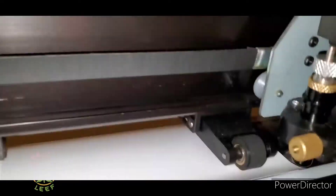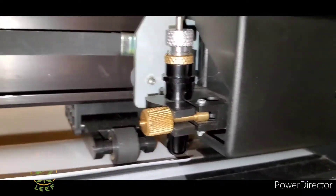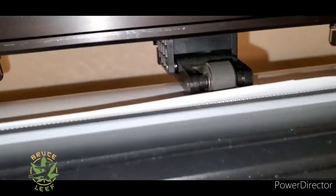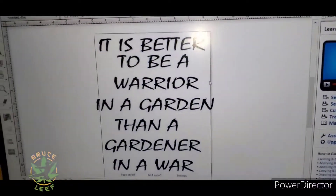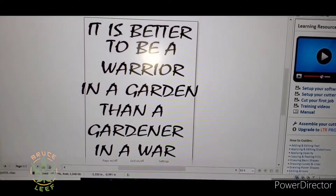TMV Naturals. Right here we got the Thermoflex, shiny side down. We do not have the blade set yet. We are going to run a test and make sure everything is okay before we set the blade down on our US Cutter.